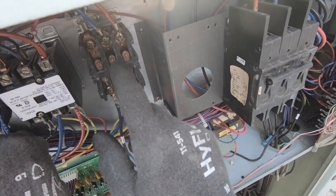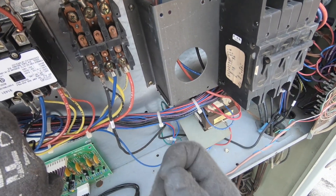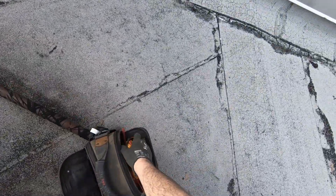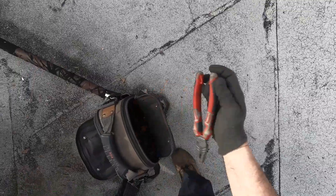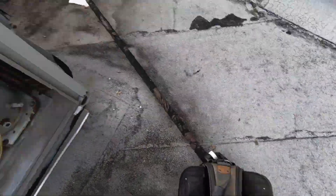As these contact points start to wear, it's going to raise the amperage a little and make it run a little hotter. It's just not good for the system. So before we do anything we're going to check for power just to make sure that there's no voltage present here.